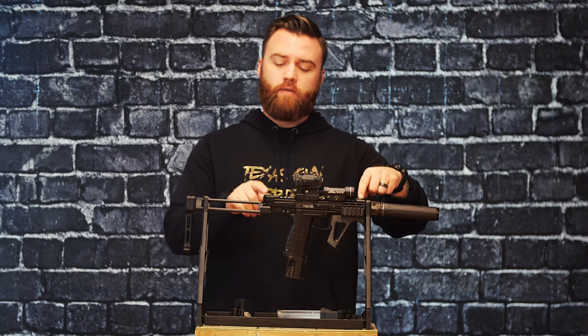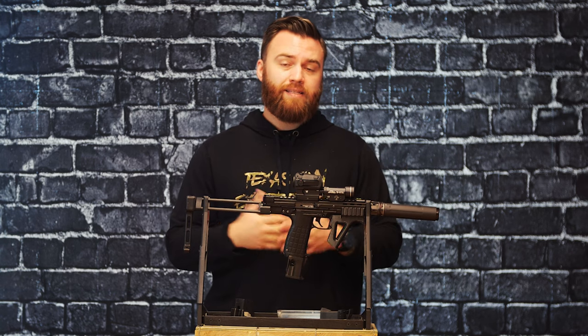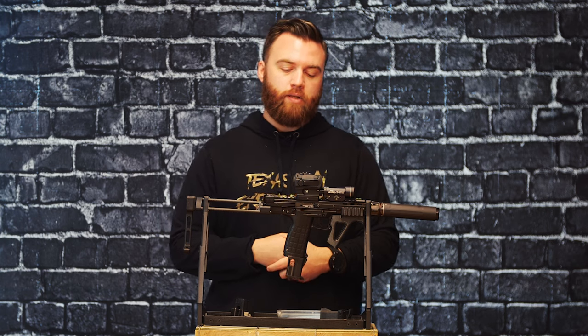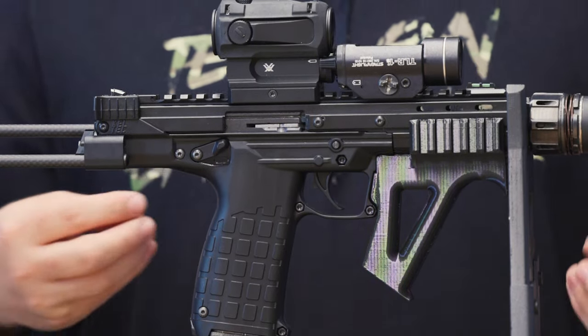These come standard with fiber optic sights and the rear is actually adjustable. As a handgun itself, they're actually very nice and easy to pick up, especially when you're out there with any type of lighting conditions. Those fiber optics glow pretty well. And if they ever get damaged, they're easy to replace. So Kel-Tec actually markets this as a competition ready pistol.